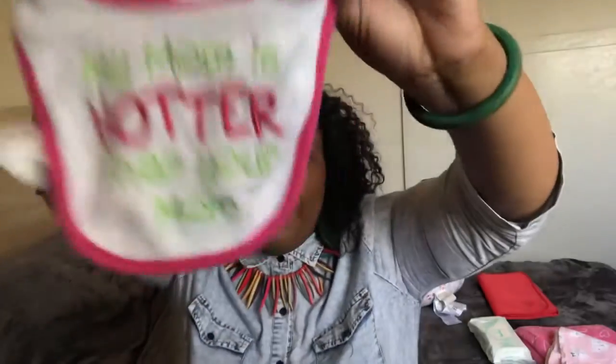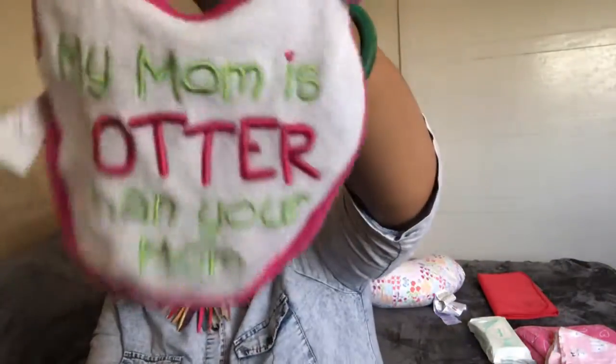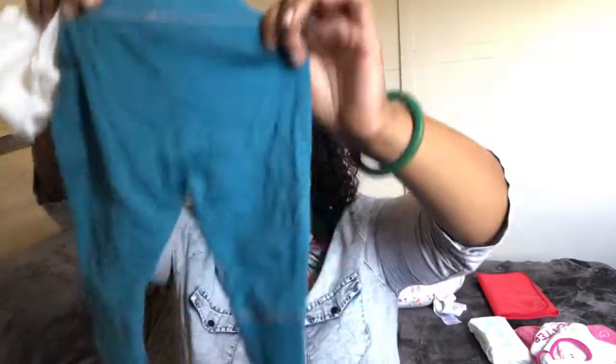I have this cute little bib that says 'My mom is hotter than yours' — JP had one when he was small too. These are from Babies R Us, which is no longer open, and it was full price when I got it. I also have another change of clothes: a bib, pants, and a little white onesie.